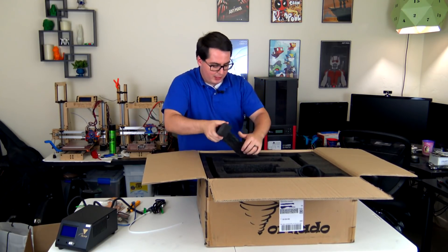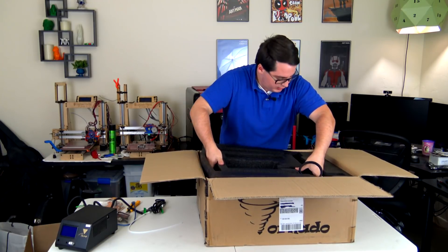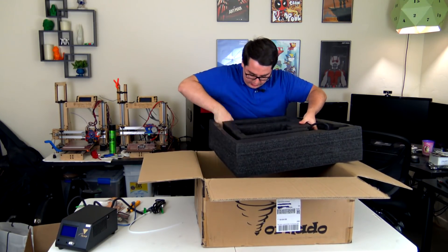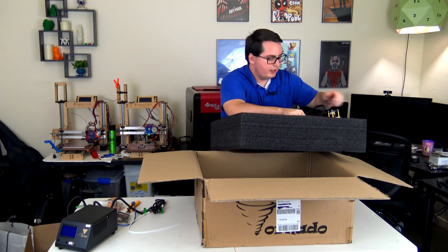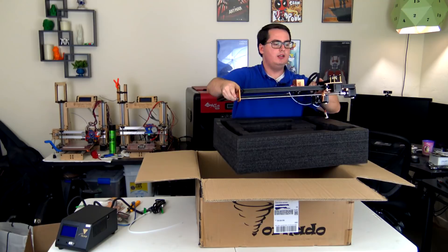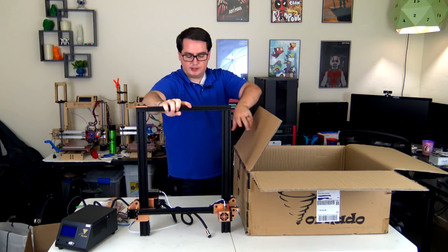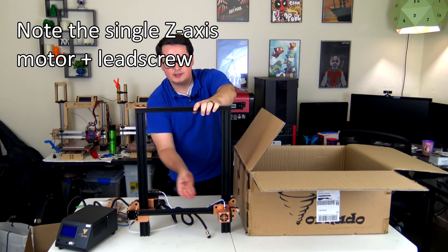Now we can get to the main bit of the machine. This is a Cartesian 3D printer, meaning that it has an X, Y, and Z axis. This is the X axis here — it would stand upright just like this, with the Z axis moving upward and the X axis where the hot end is.